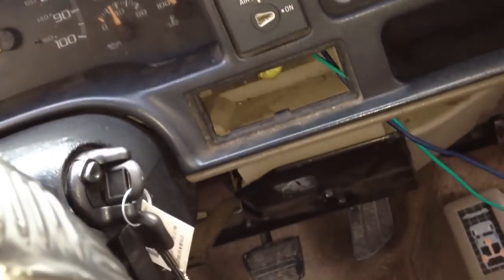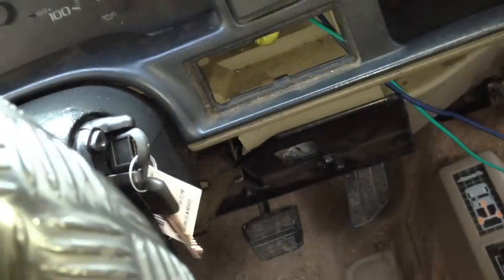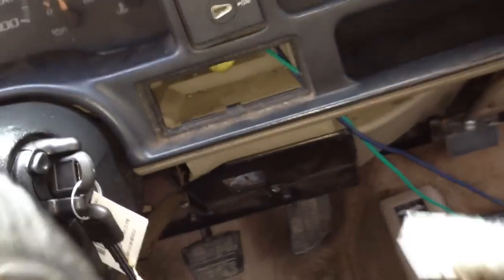As you can see, they're brand new. They have the tags still on them, the factory tag, and here's the old one.